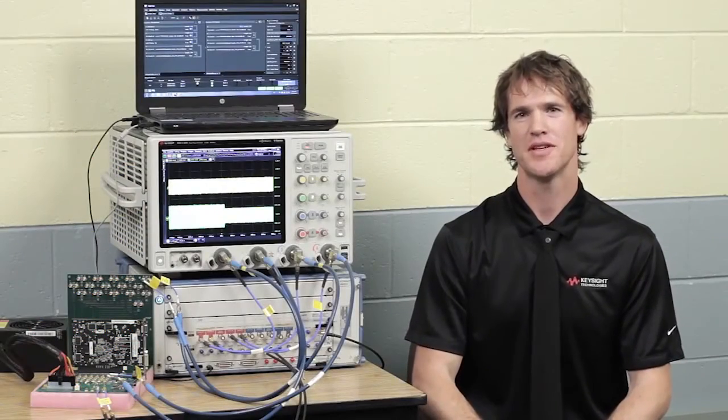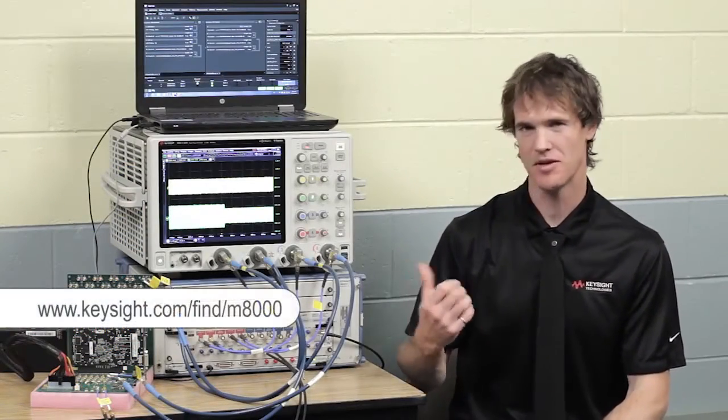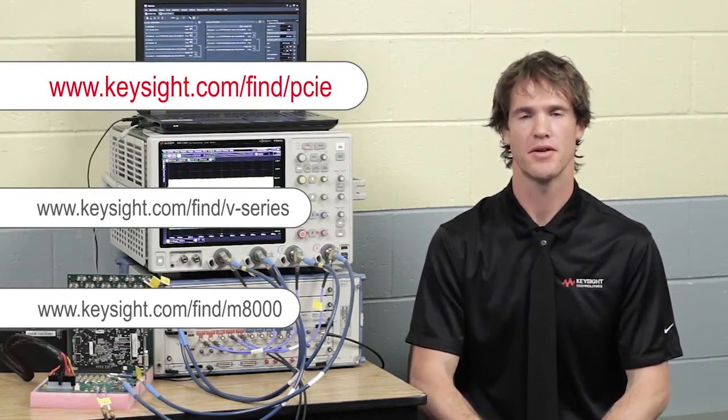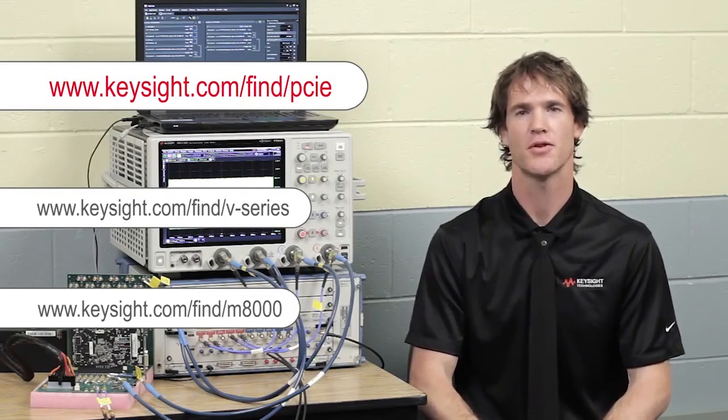If you'd like more information about our PCI Express test system including the M8000 Jaybird or the V-Series Infinium scope, you can visit us online at the URL shown or come to one of our many workshops and other events that we hold worldwide. Thank you very much.